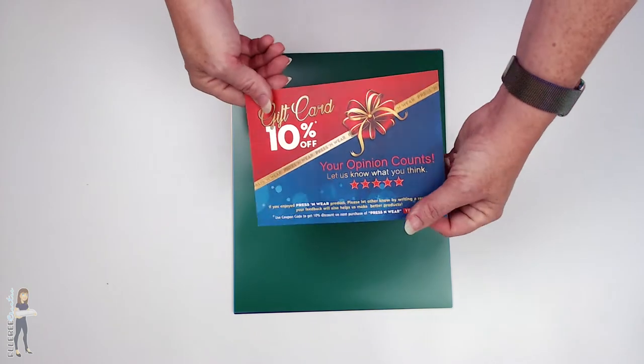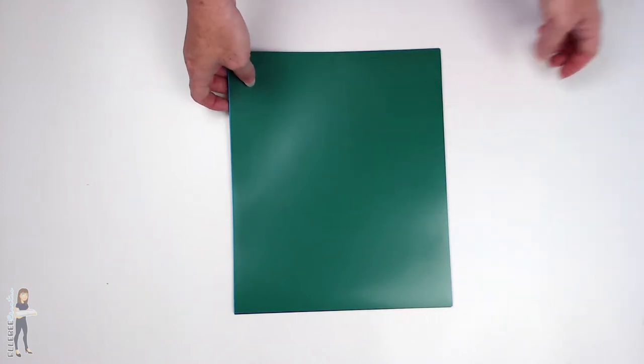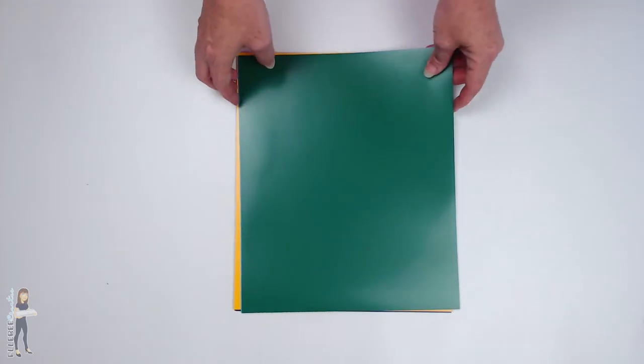And then you get a little coupon code - they include that in the package.